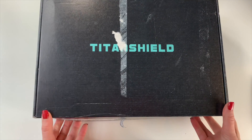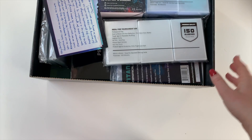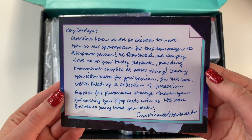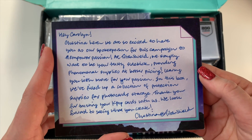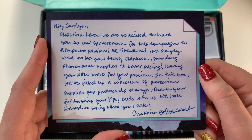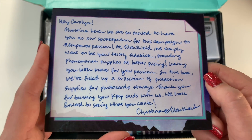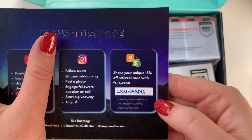I got all the packaging off — let's open this up! Oh my gosh, this is so cute, they left me a little note. The card says: 'Christina, here we are so excited to have you as our spokesperson for this campaign to empower passion. At Titan Shield we simply want to be your trusty sidekick, providing phenomenal supplies at better pricing, leaving you with more for your passion. In this box we filled up a collection of protection supplies for photocard storage. Thank you for trusting your K-pop photo cards with us — we look forward to seeing what you create.' Thank you so much Christina!